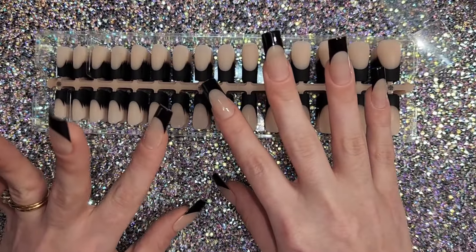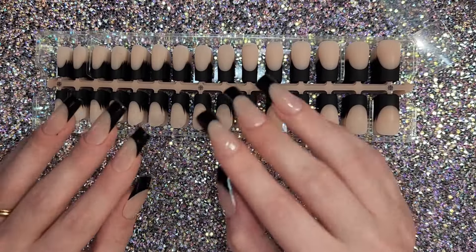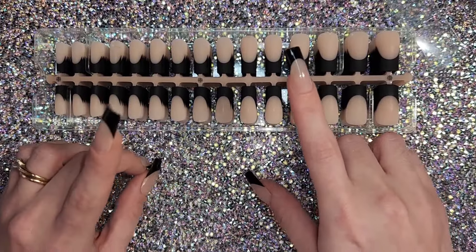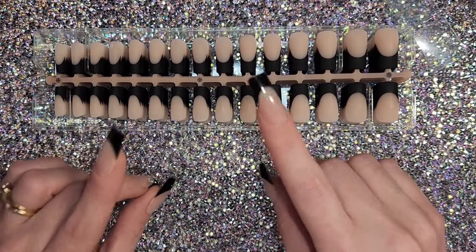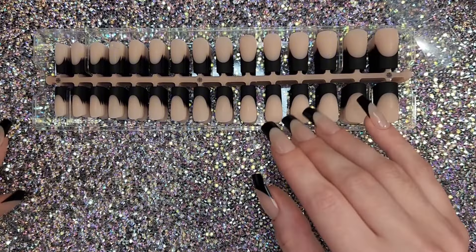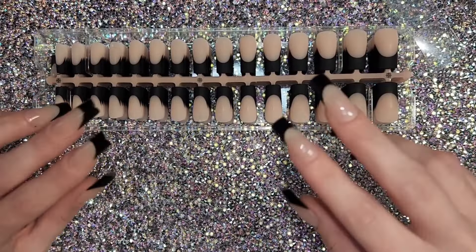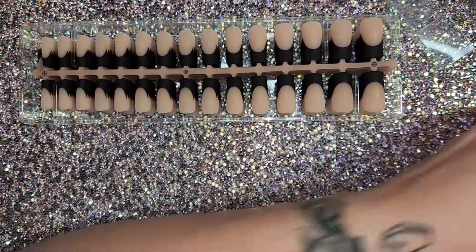But I did find some dupes on Temu for literally three to five dollars. They're not the exact same quality — I'll give BTR Box the upper hand on that — but if you're looking to save money, you can get a very similar look. As long as you apply builder gel and top coat you're going to be totally fine. Let me show those to you.